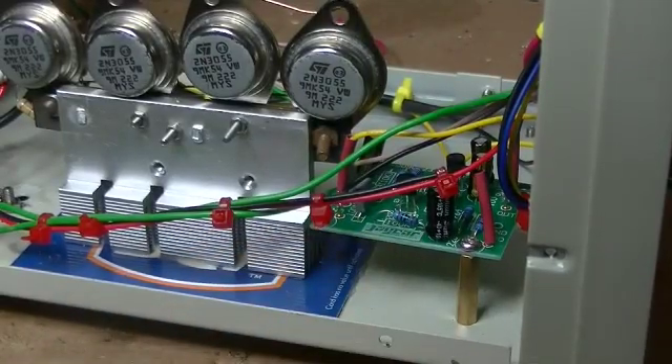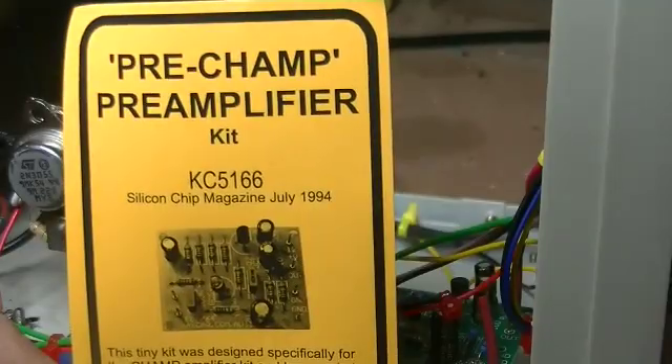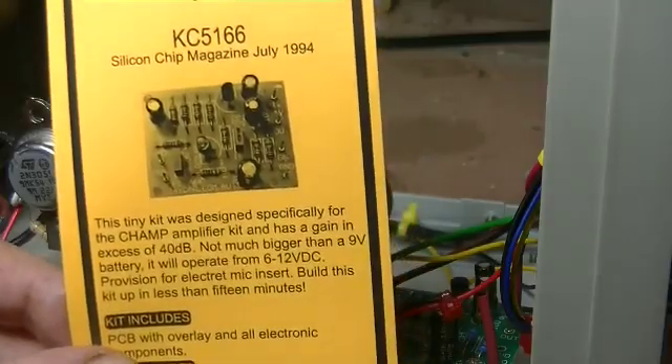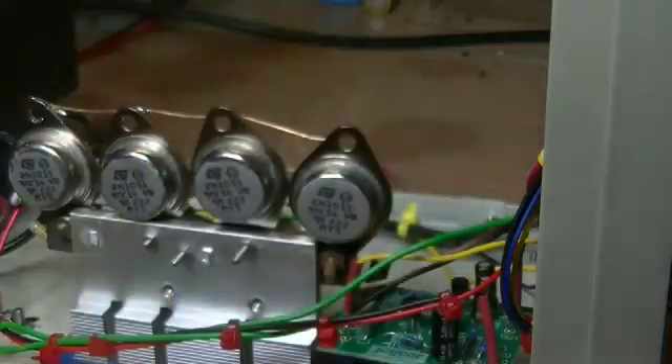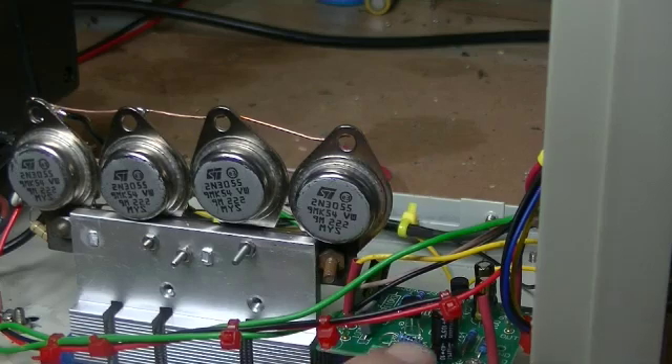And there it is — I've used these lots of times when doing MP3 mods. It's a pre-amplifier from Jaycar, about $10–11. A bit expensive; I'm sure we can get cheaper ones from China, but it does the job. I put that together, put it into the circuit, and bam — suddenly the volume went right up.